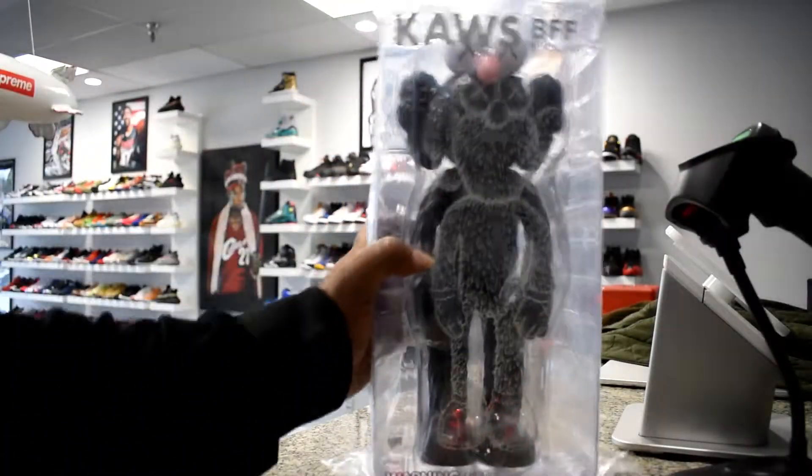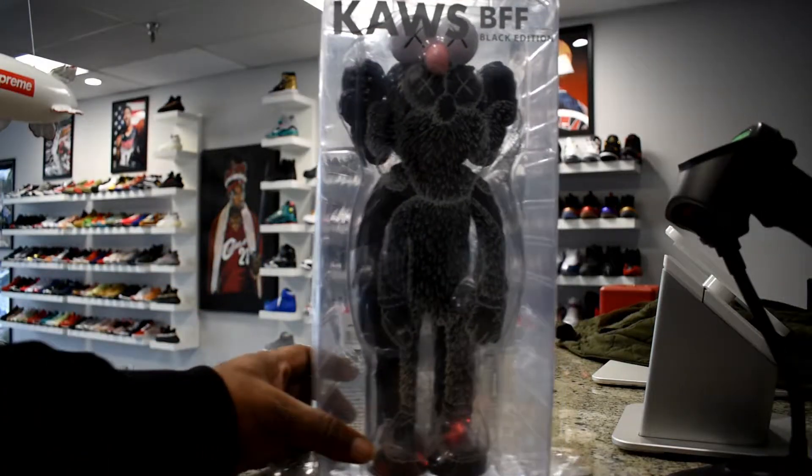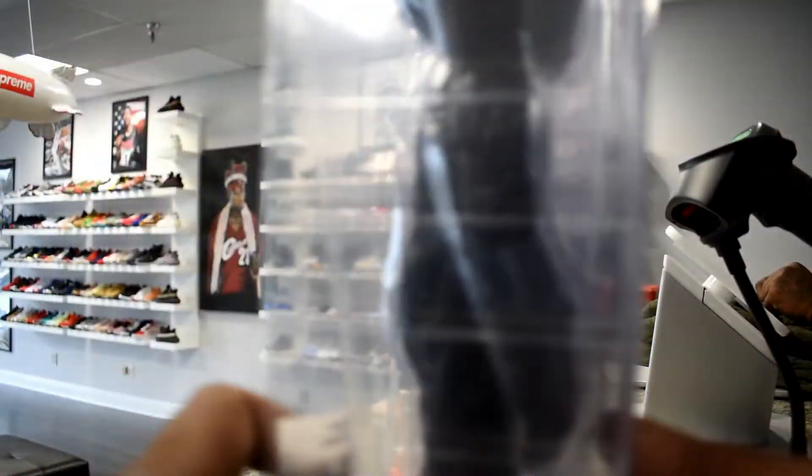What up? What's good? Today we're going to take a look at the Cause BFF Vinyl Open Edition 2017. Now this is really for the hypebeasts or the collectors, or whatever you want to call it.